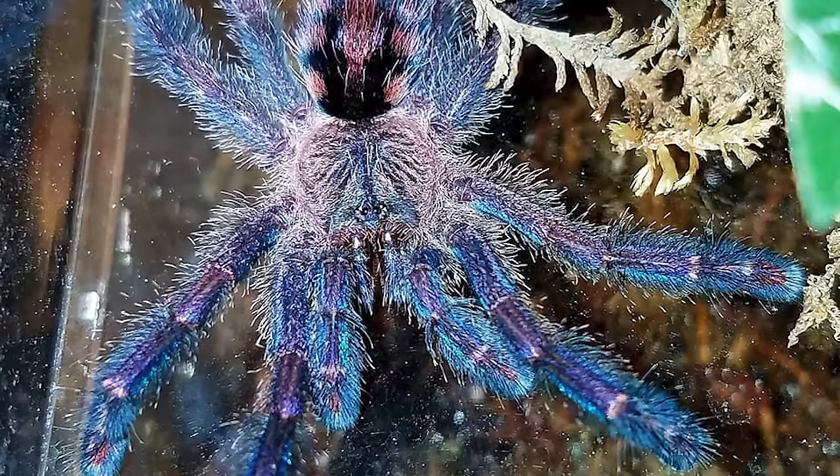For number nine, we have a tarantula that I've never seen on anybody's list. Part of the reason many people don't include this one is because they can be a little difficult to get a hold of and sometimes they're a little expensive. This is a new world arboreal tarantula that comes from Brazil. It has a medium to fast growth rate and can get up to about five and a half inches. This species also has a kind of interesting defense mechanism where it will shoot its excrement at you as far as a couple of feet.